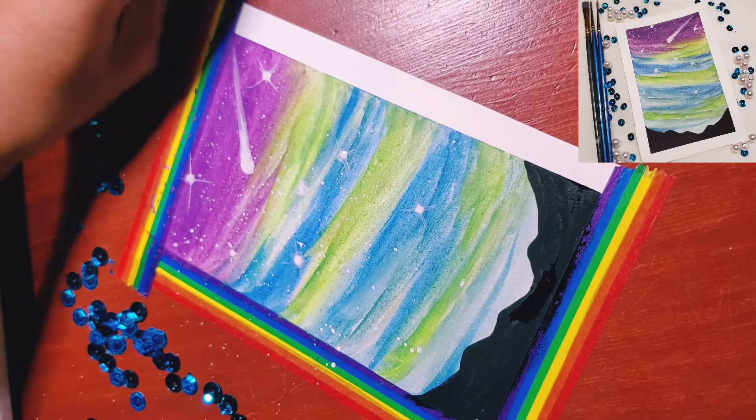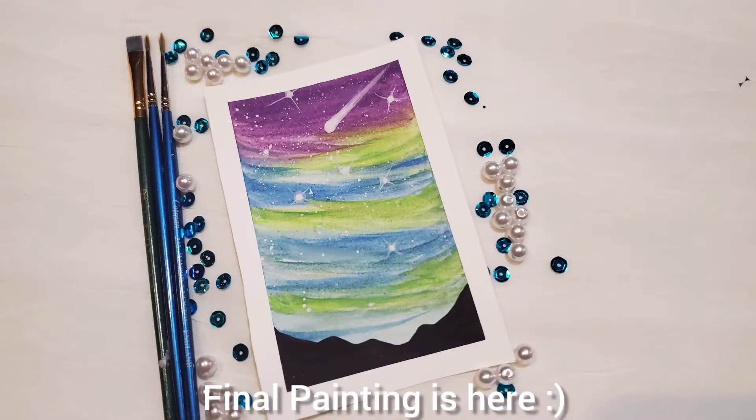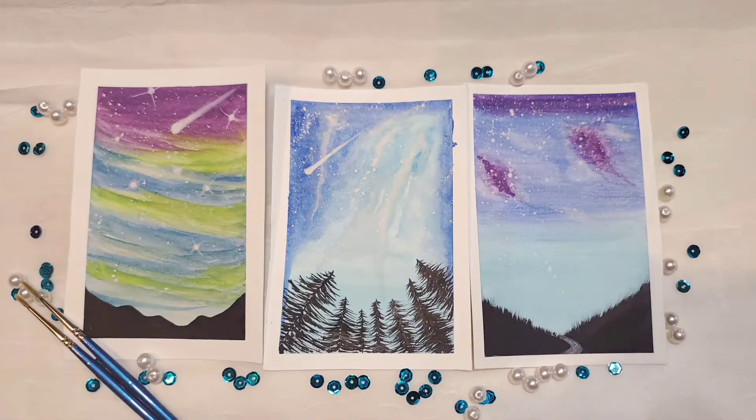Just let me fall to my grave. Can't blame the people for trying, just let me fall to my grave.